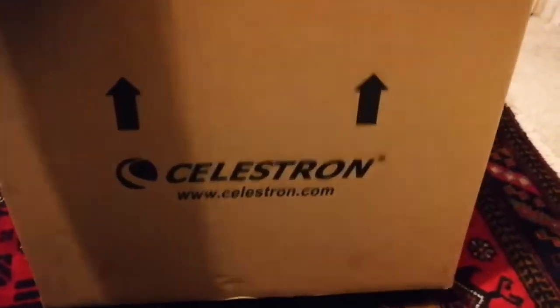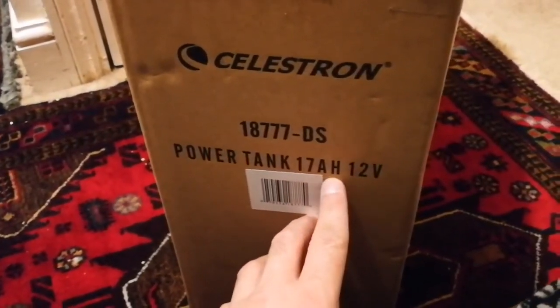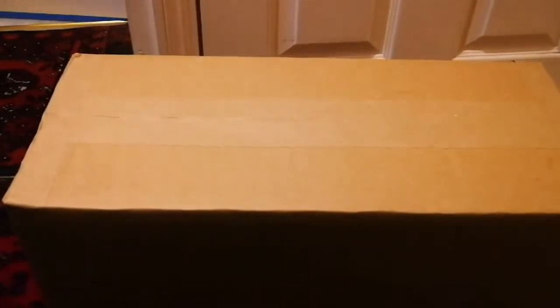Let's see what we have here. We have a Celestron Power Tank, 17 amp-hour, 12 volt. This is what I've got for the mount I'm going to use for the telescope - a Celestron C9 SCT MaxMount telescope. Let's open the power bank, or power tank.